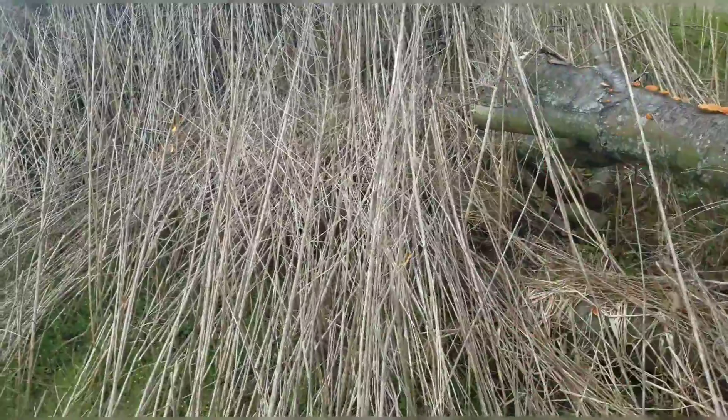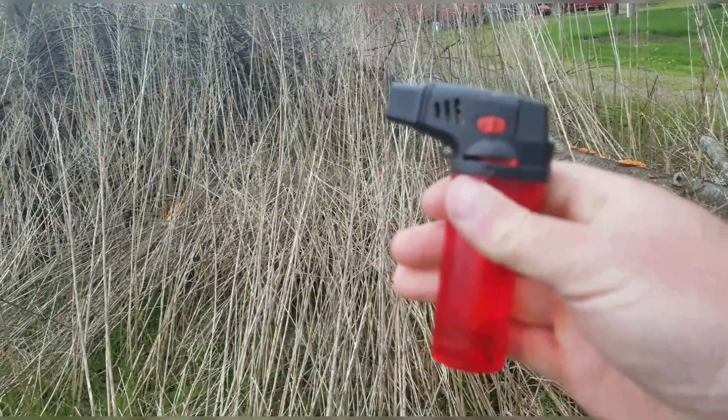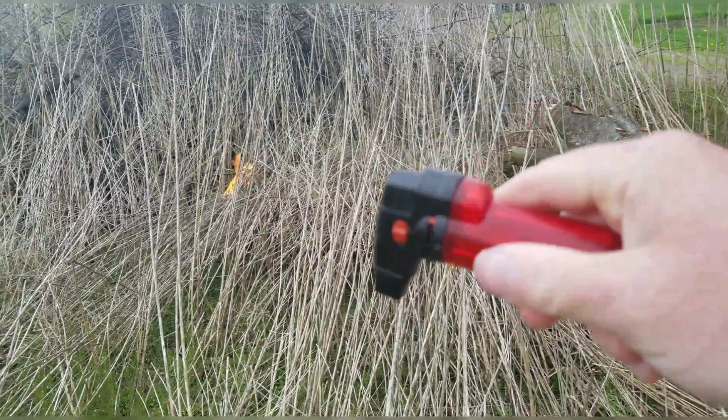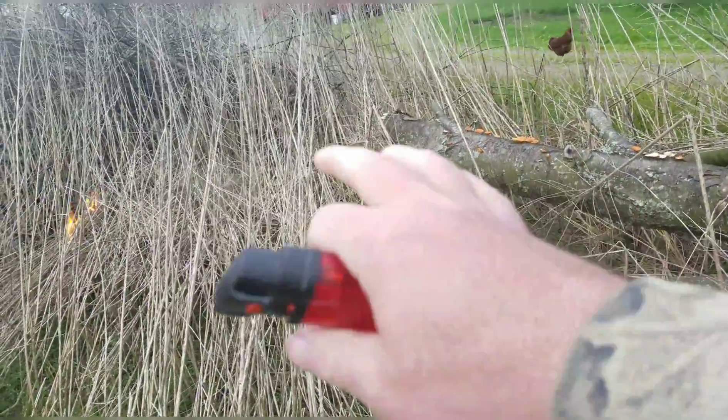Most people use a drip torch when doing control burns. I don't. What they do is go along and drip the fire continuously. I pretty much light this in one generalized area instead.